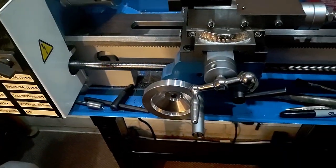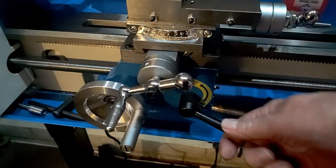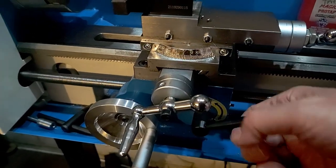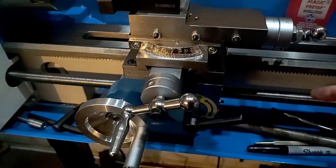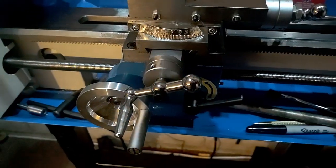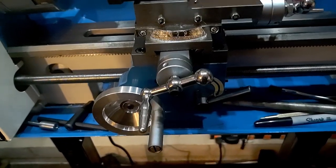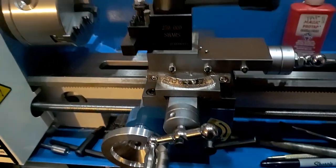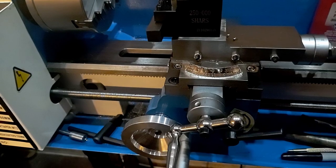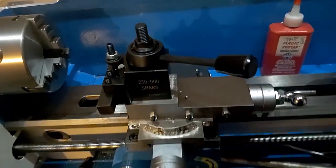So, moving the carriage under power, there's a handle right here that engages a thing called a half nut. And when you've got this screw turned on so it's turning, it will move the carriage depending on which way you set that switch right back there. It'll set it up so it'll go forward and backwards, and that will turn the cutting tool against the work.